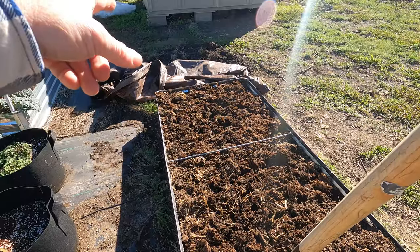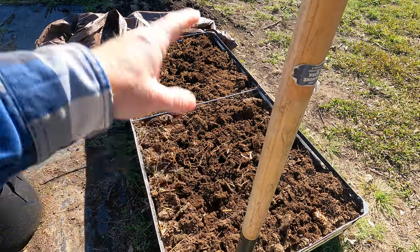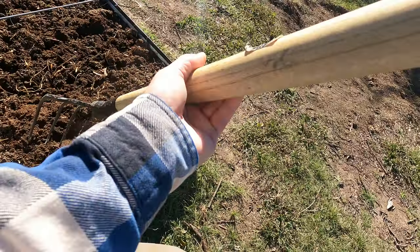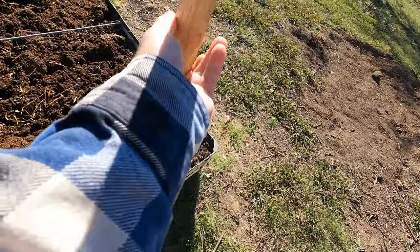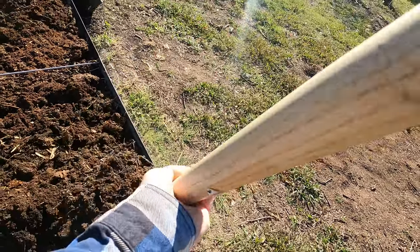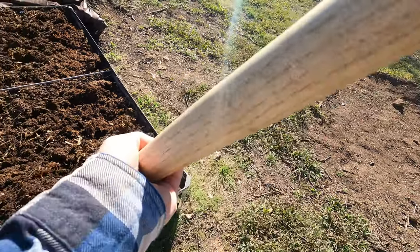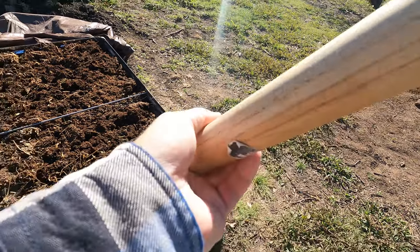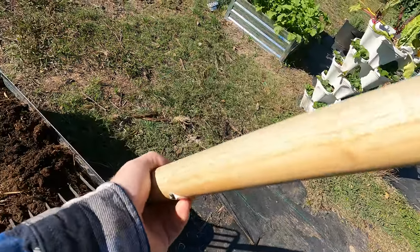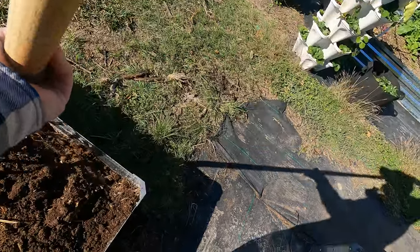The tarp is also going to keep this warmer. I use a dark brown tarp, which lets the sun beat down on it — so if you're in cooler weather like we are now, it keeps this warmer. Next I'm just going to turn this. Now if this was soil you're redoing — a bed you already had — you might not want to turn it as much. You might want to try the no-till gardening technique to keep the soil life from getting disturbed.